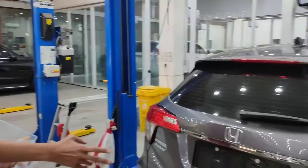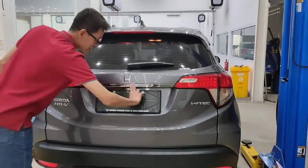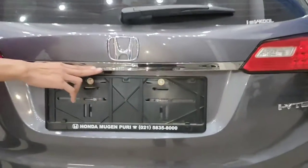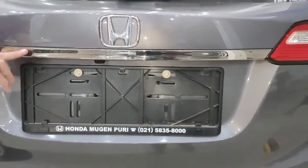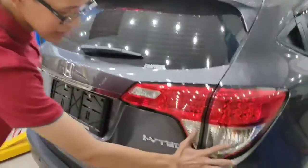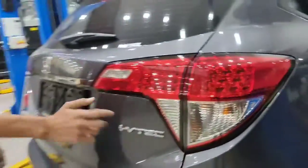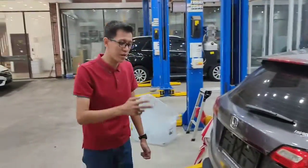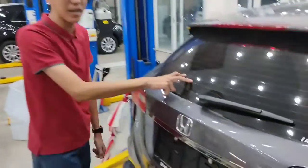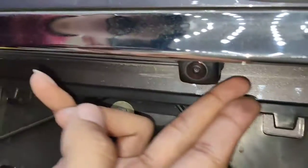Ini bagian belakang HRV tipe E. Disini terlihat ada diffuser warna silver yang tidak ada di model sebelumnya. Ada sedikit perbedaan dari lampunya: bagian ini terlihat clear atau bening, sedangkan model sebelumnya agak warna pink. Mobil ini juga sudah dilengkapi sensor parkir belakang dengan garis-garis warna orange, dan sudah ada kamera mundur. Ini adalah multi-view kamera.